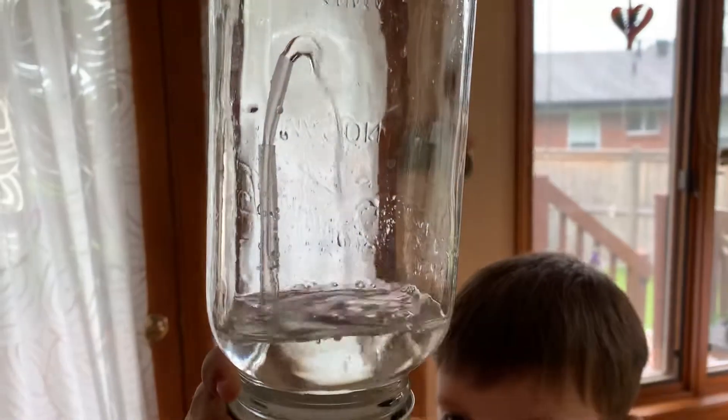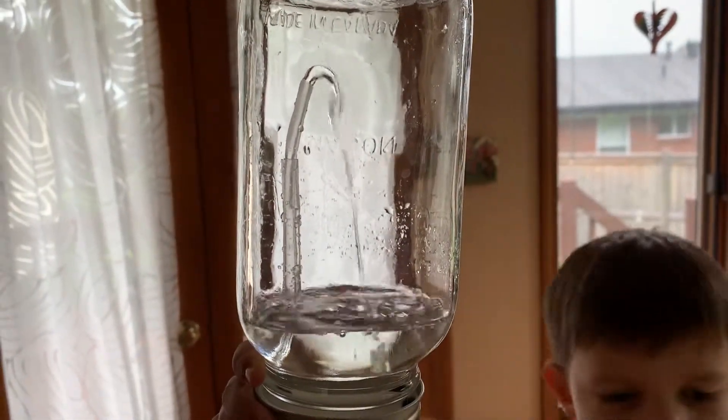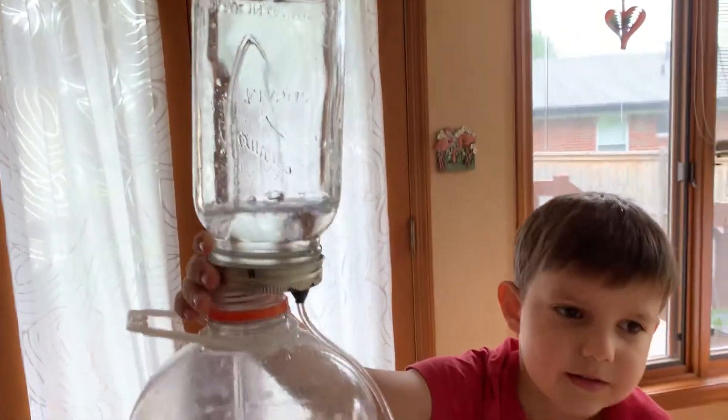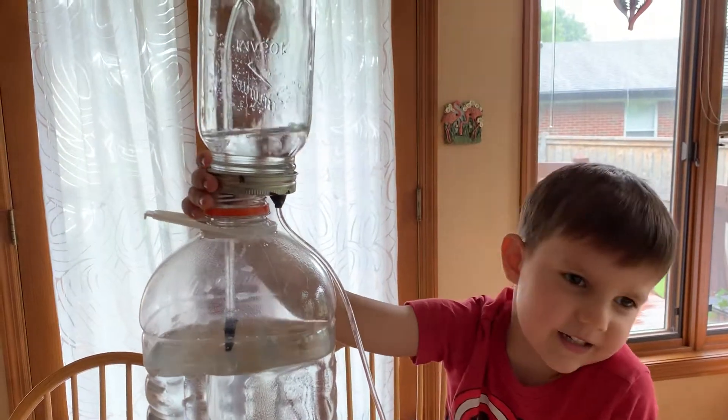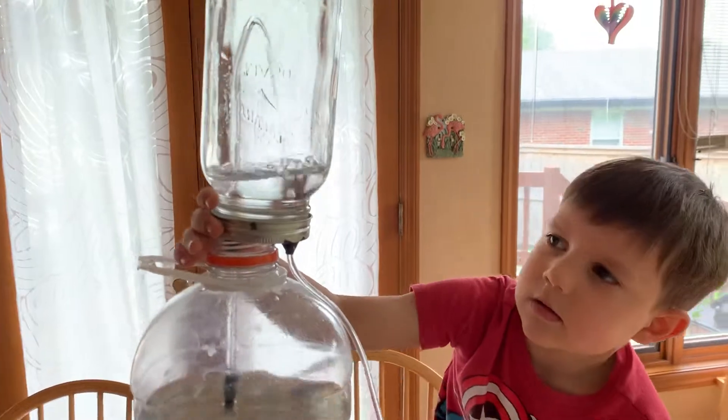That's a good-looking fountain, buddy. Everything wants to go down — that's true, except Superman! Why doesn't Superman go down? Because he can fly! Good job.